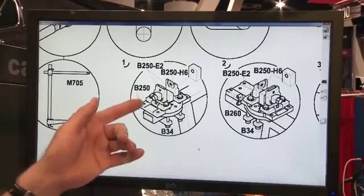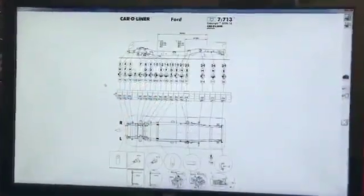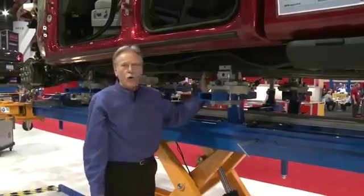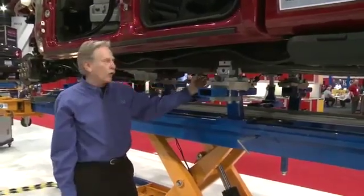If you need information on what components you need, it's called out on the data sheet, which also specifies what location to put those clamps in. This system has four anchoring points, which allows us to hold and support the truck frame at four different locations.